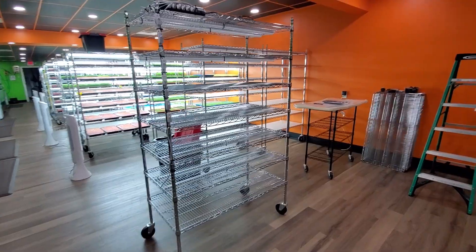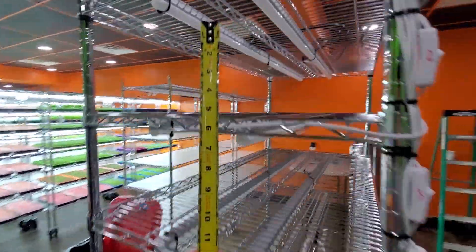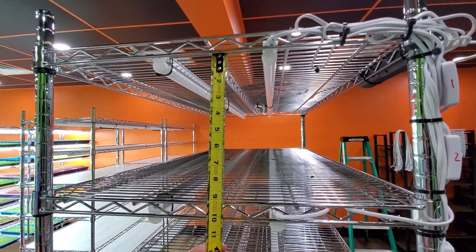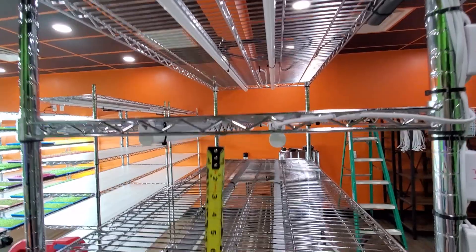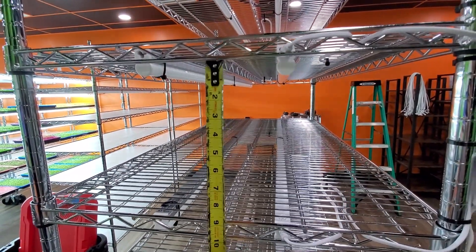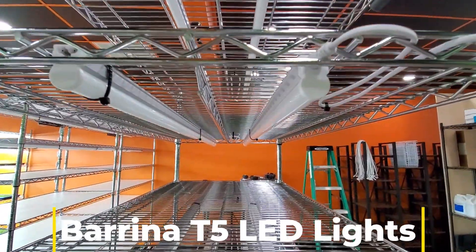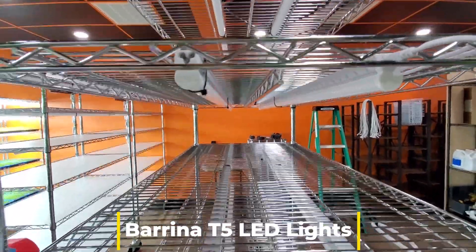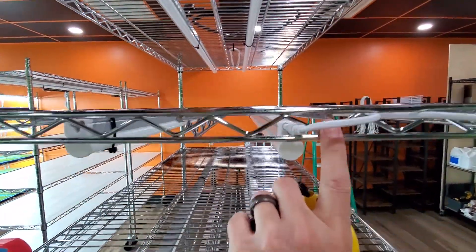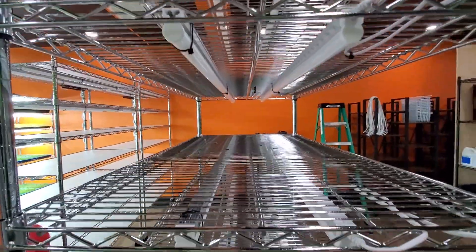Okay guys, so this is the shelf I just finished building. We basically put ours roughly about 8 to 9 inches apart depending on the shelf spacing. We try and make enough room for the microgreens to have plenty of space to grow. We're using T5s and that's what allows us to do that. As you can see we've got two T5s mounted on each shelf. We usually put them right inside of these little bars right here — there's a bar on each side just on the outside, and that works out really well.